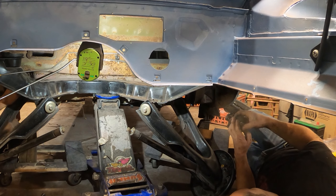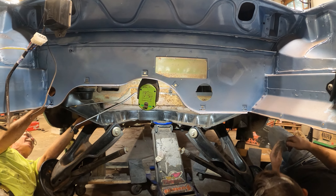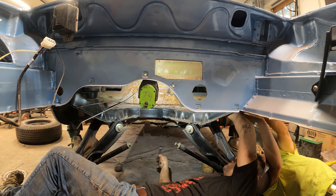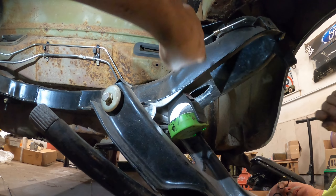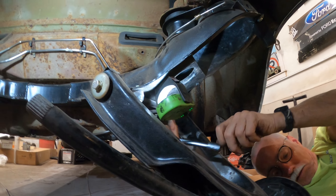Okay, that is started. Got this other one in too. The subframe is in place, but this bolt here is fighting us. He's throwing a thread chaser on it.